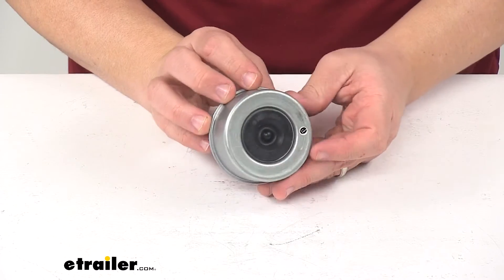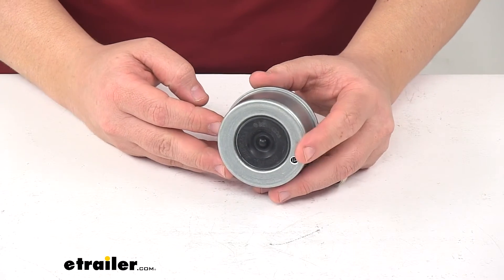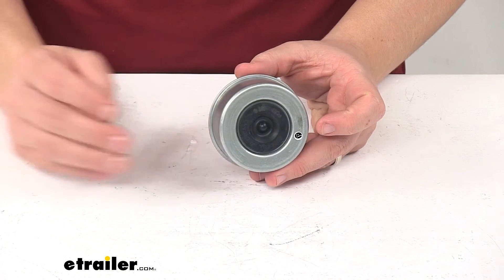That's going to do it for today's look at the disc brake dust cap. Again, this is designed for the Kodiak Disc Brake Kit, part number K2HR712D.